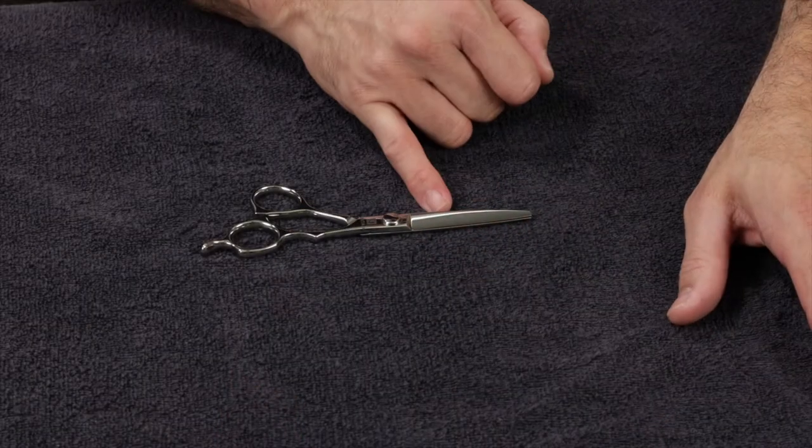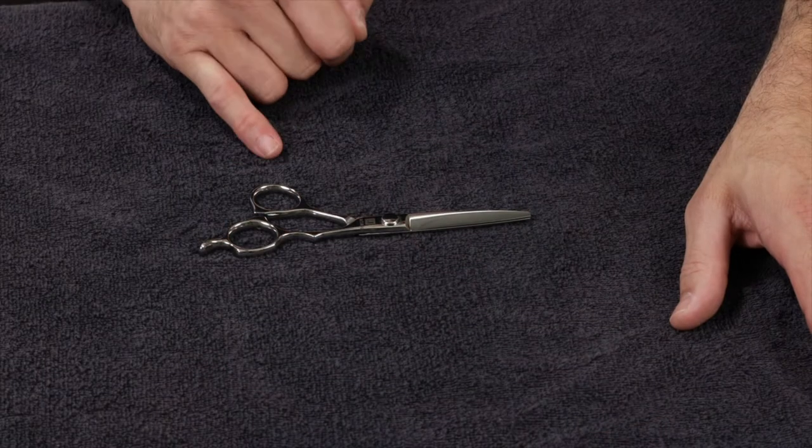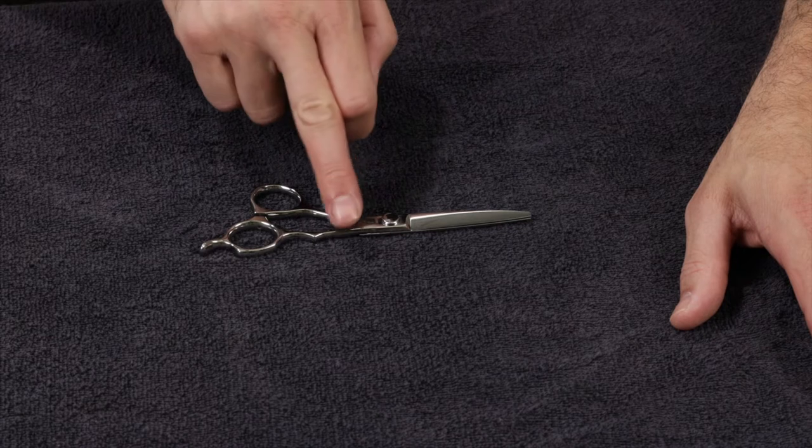The next scissor is the Osaka. The Osaka also comes in two different sizes, the 5½ and the 6 inch. It also has a convex blade and is made of VG-10 stainless steel, but the handle is molded so it's much more comfortable in the hand. The finger rest is not removable — it's molded in so it conforms to your finger more comfortably. It's also semi-offset, so it's not as offset as the Tokyo, but it's still slightly offset.